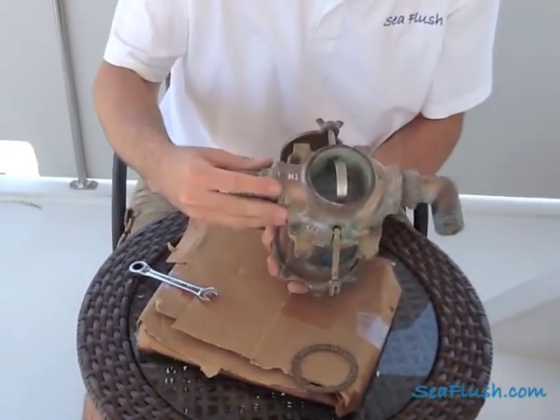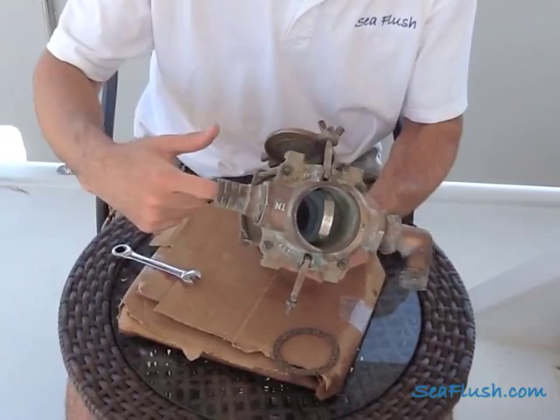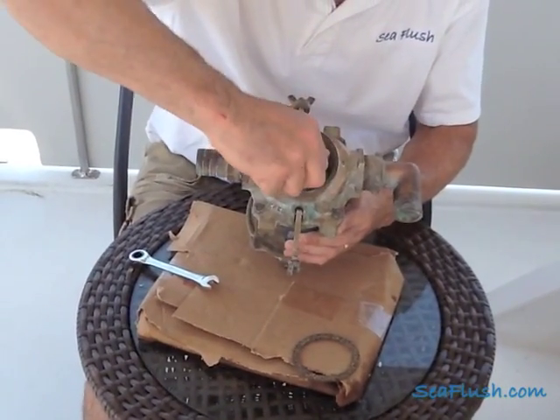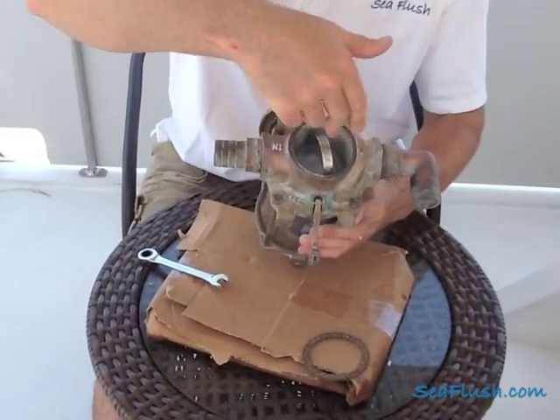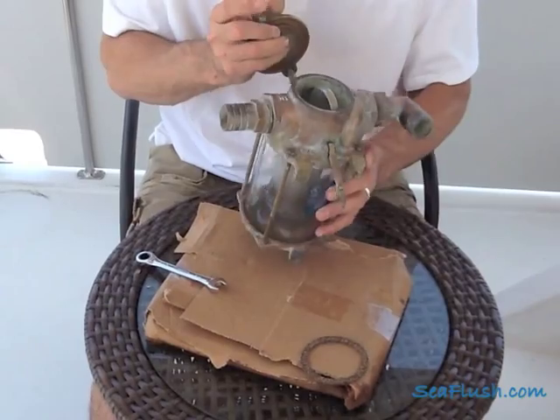Secondly, as water comes in through the side of the strainer it comes in and then flows down into the basket. For that reason you don't want the handle in line with that flow. You want to turn it perpendicular to the flow so that water and possibly debris can come in and flow down into the strainer basket.